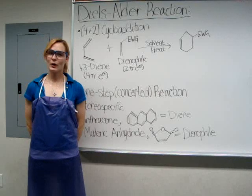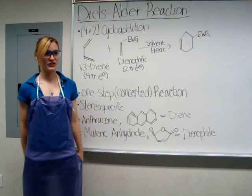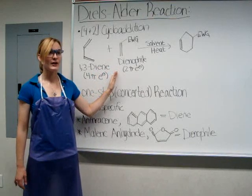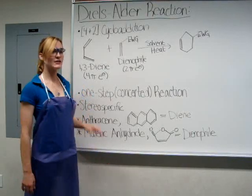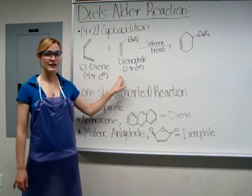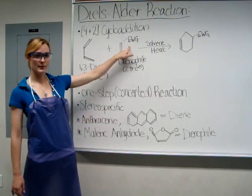The Diels-Alder reaction is a 4 plus 2 cycloaddition. The reactants are a 1,3-diene and an alkene called a dienophile. It is referred to as a 4 plus 2 cycloaddition because the 4 pi electrons of the diene will add to the 2 pi electrons of the dienophile. The dienophile usually contains an electron withdrawing group.